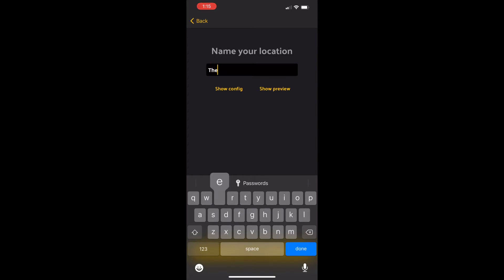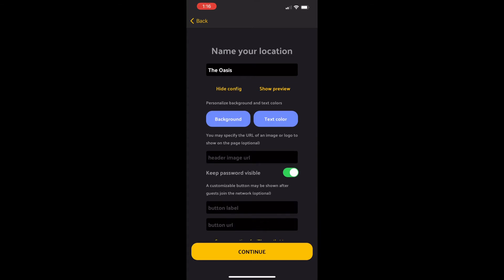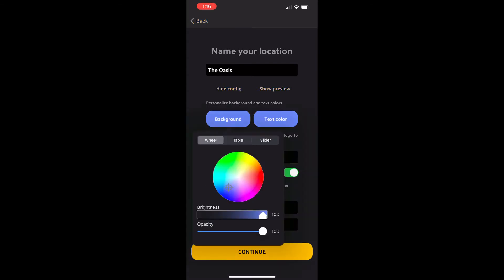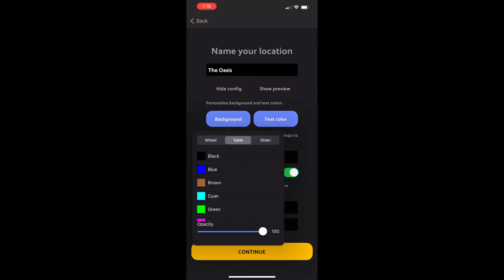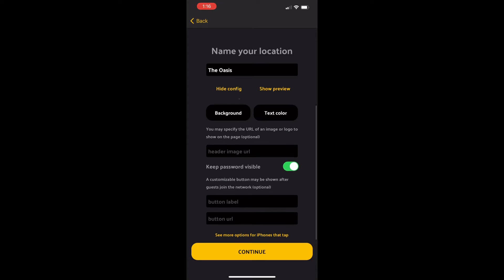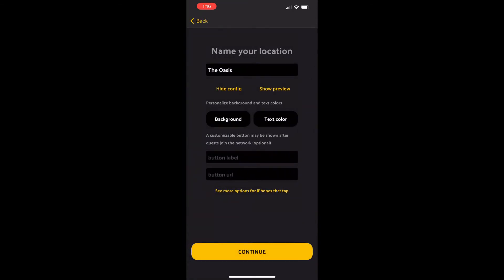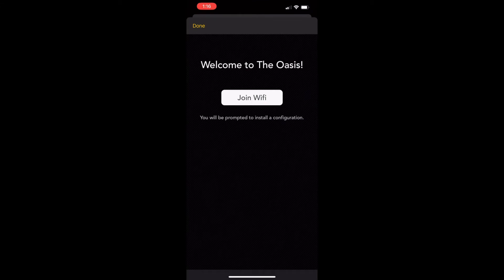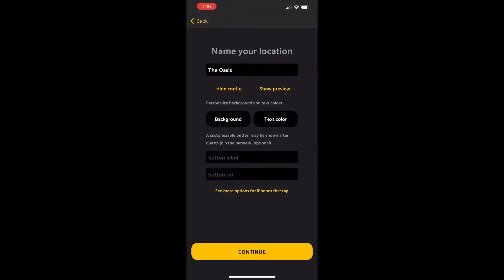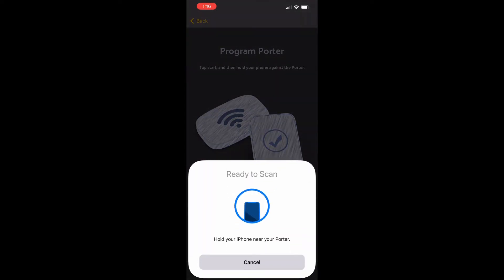That security code is also very important in case you need to reset your Porter — copy that and save it. We're going to give the Porter a nickname; I'm going to call mine 'The Oasis.' You can also customize the color of the background, the color of the text, and set a custom welcome message — a lot of really cool and neat custom settings. For iPhone support, I think the best option is setting this to install a Wi-Fi profile, which minimizes the amount of interaction users will have to do.